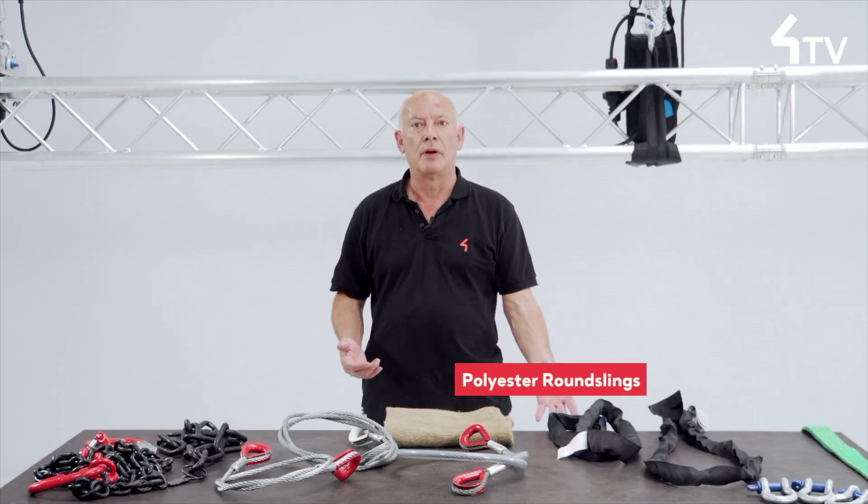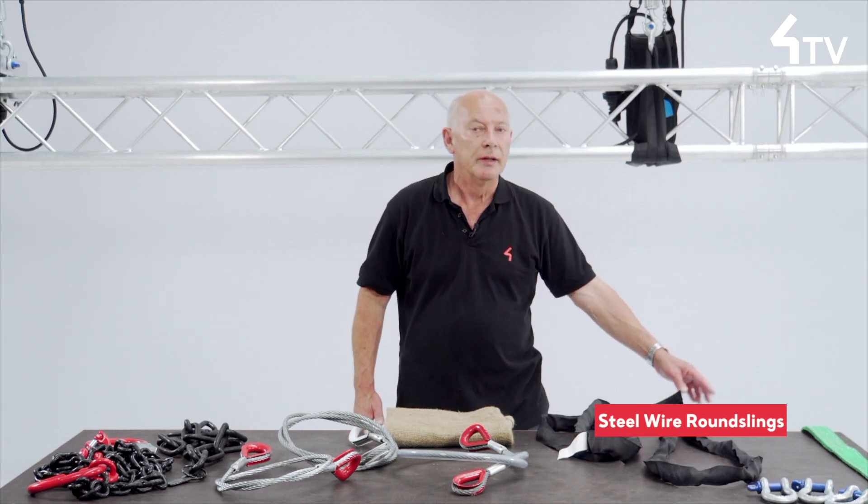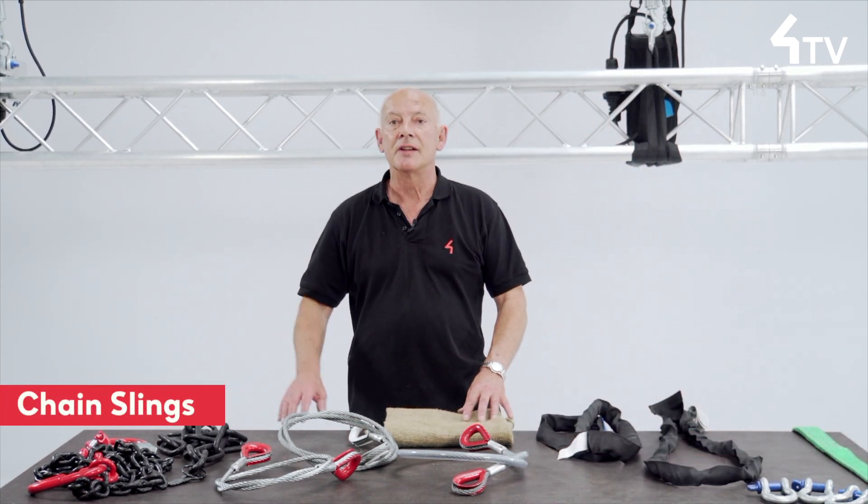Steel wire rope, polyester round sling, steel wire round slings, flat webbing slings, and chain slings.